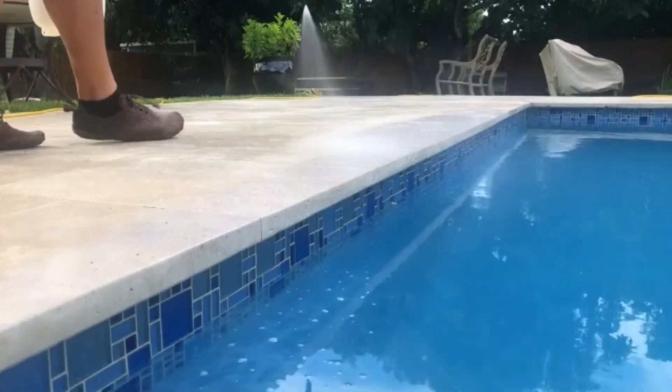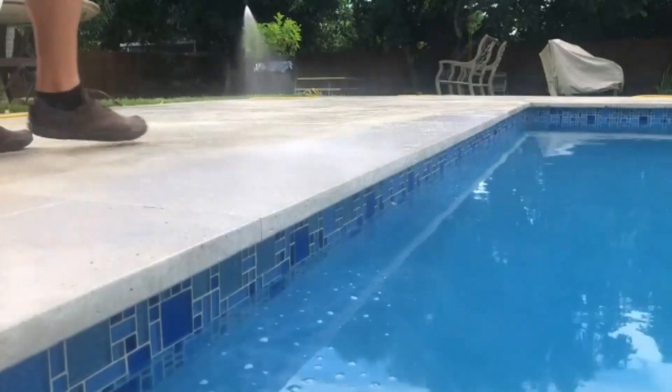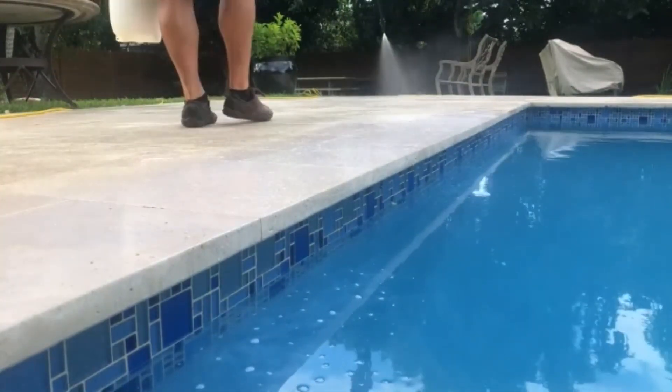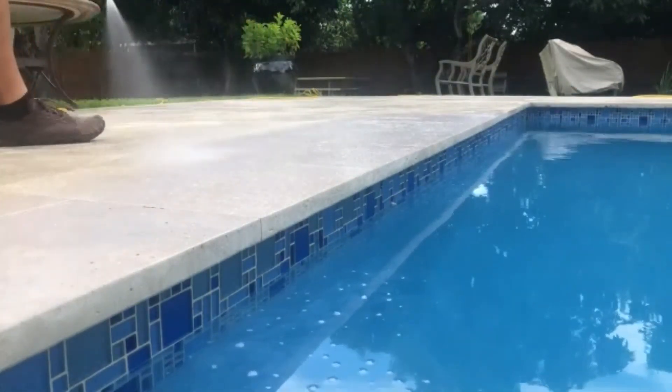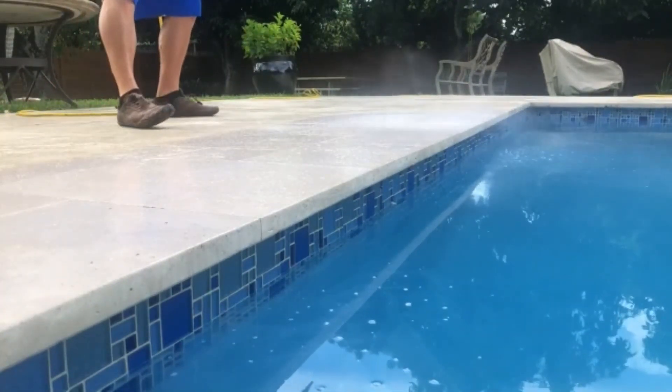National Sealing — we're going to be applying our durable non-slip to this new marble deck. We mobilize across the country with this application, been doing it for over 20 years, and this is completely different than adding a sealer.